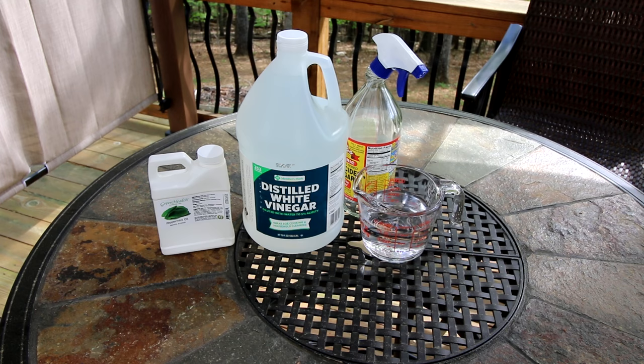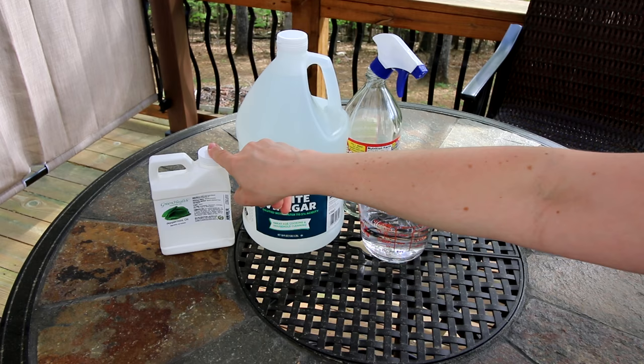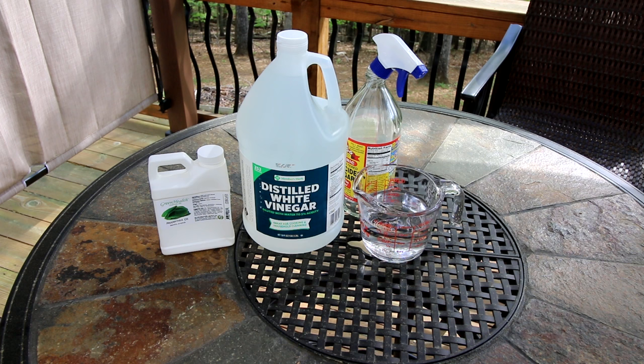Today I'm gonna be making some of that and I thought I would just show you how I do that. All you're gonna need to make this is one and a half cups of water, a half cup of white vinegar, and a half teaspoon of peppermint oil.